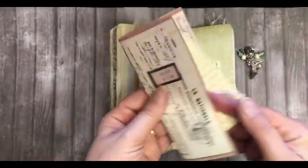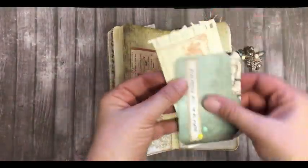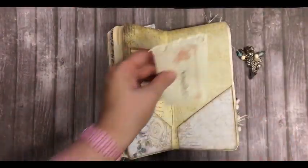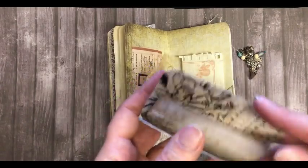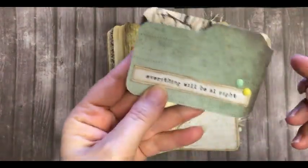We've got some papers and a tag, writing paper, and a flip file with two journaling cards inside.